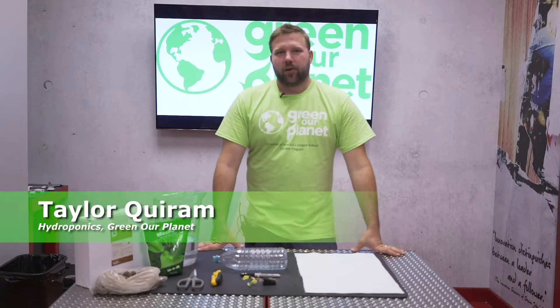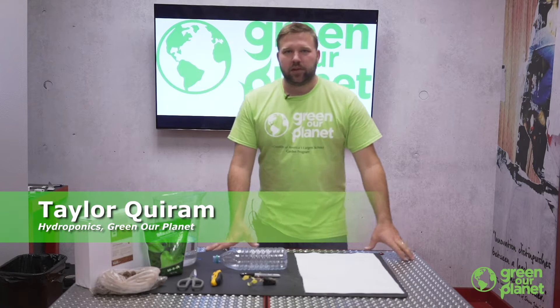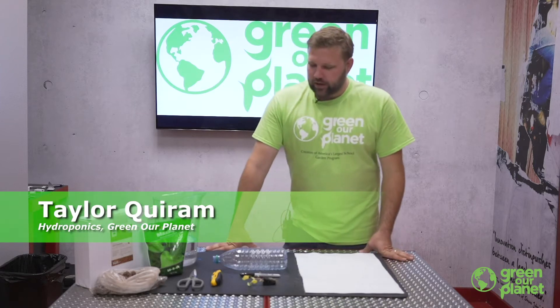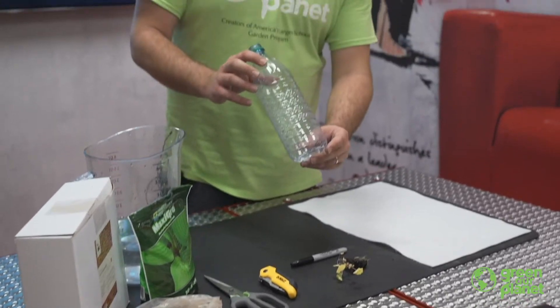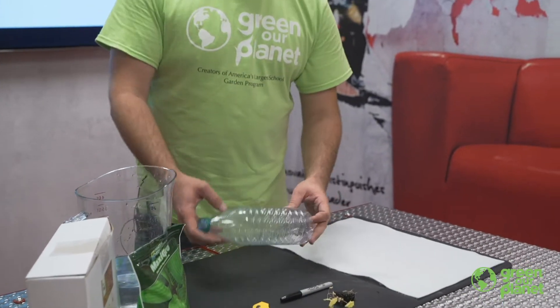Hello everyone, my name is Taylor with Green Our Planet, and today we're going to be building a wicking hydroponic system. This is quite a simple system that you can build using a recycled plastic water bottle.